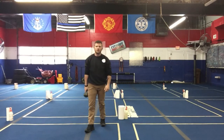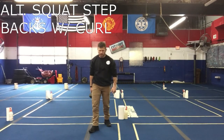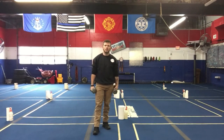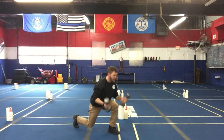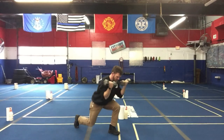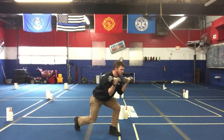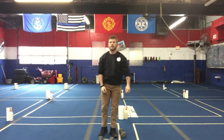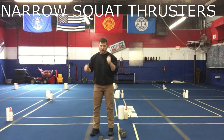Then we're gonna go to alternating squat step backs with curls. At this point you'll need two weighted objects, or you can hold one on the ends. We're gonna squat, step back, curl — squat, step back, curl — stepping back each time. You don't have to put your knee on the ground; just tap that toe back and curl.